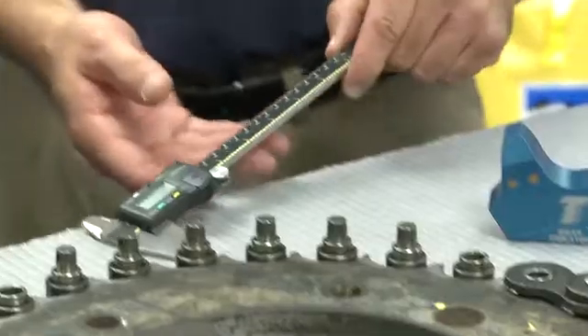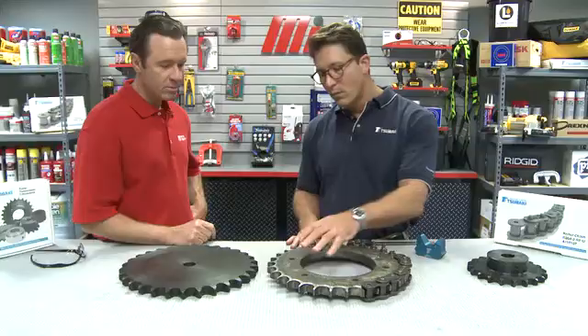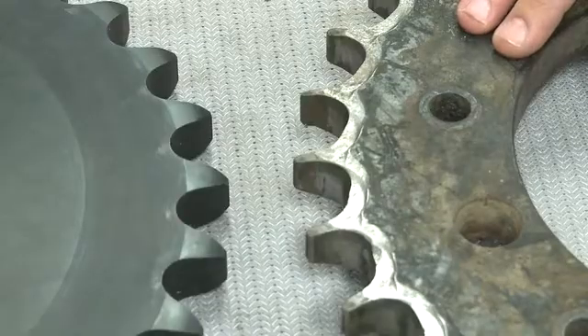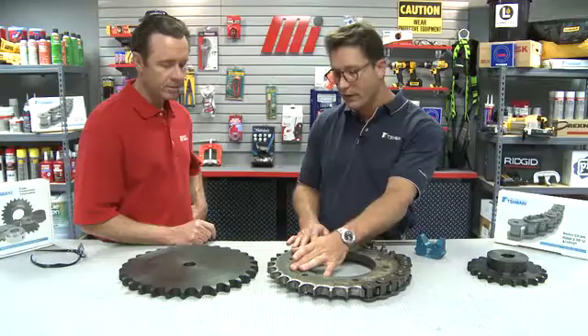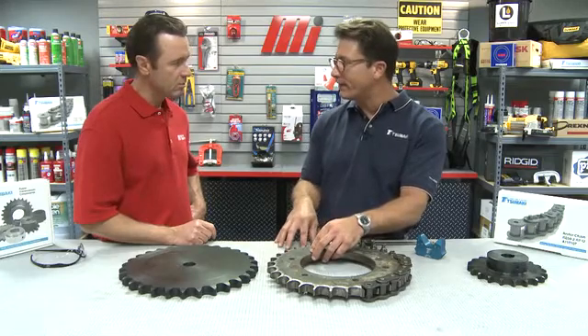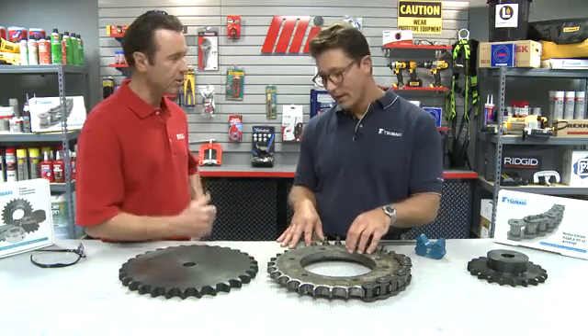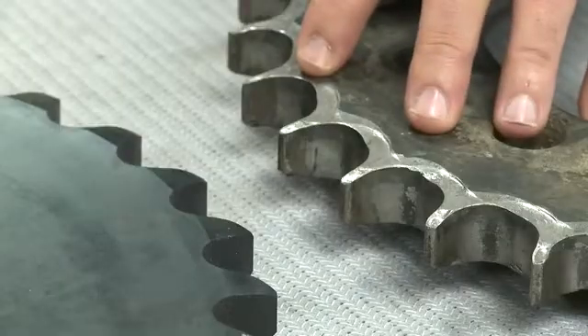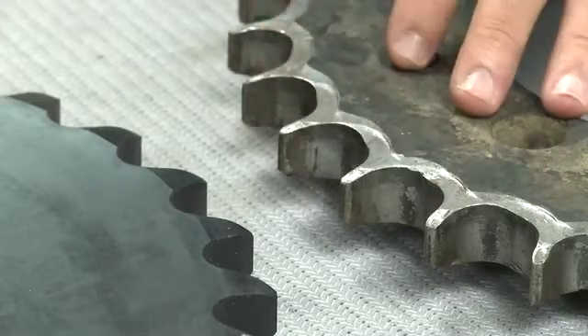The first tool you're going to need is a caliper. A caliper is used to measure the plate thickness at the root of the tooth. When you measure the sprocket, you compare it to the nominal plate thickness. The nominal plate thickness for this particular sprocket is 0.924 inches. The minimum acceptable plate thickness is 0.908 inches. This sprocket measured between 0.855 and 0.866 inches. You can see the wear pockets here on the tooth, the tooth is deformed, and the area of the tooth has been diminished — this sprocket is done, it's past its usable life.